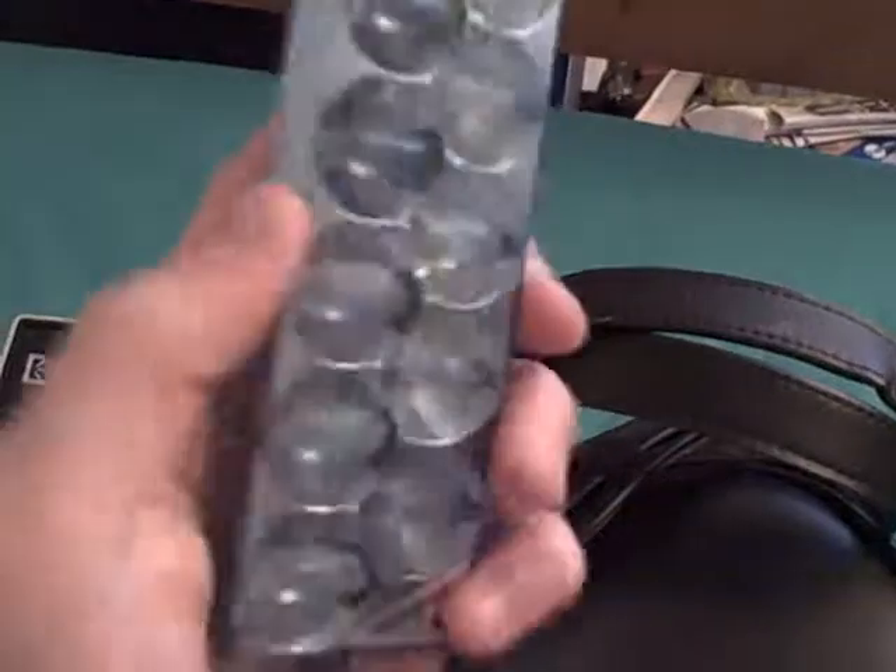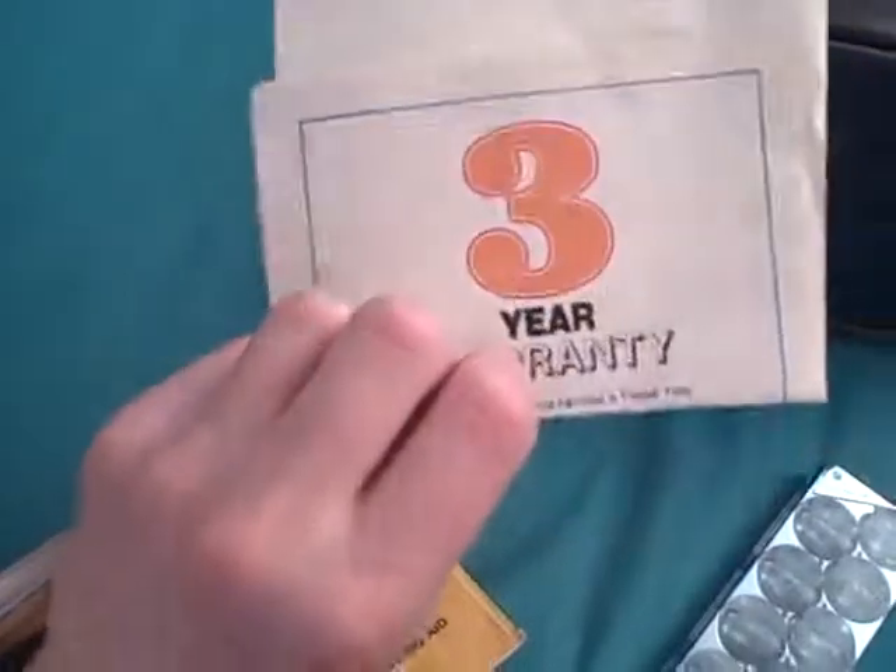It came with this nice case. It also came with a half-used row of flashbulbs, which would plug into the top of the camera, into this hole here, so it would look like that. Each one of these bulbs would go off. It also came with an instruction manual and a rather out-of-date three-year warranty.